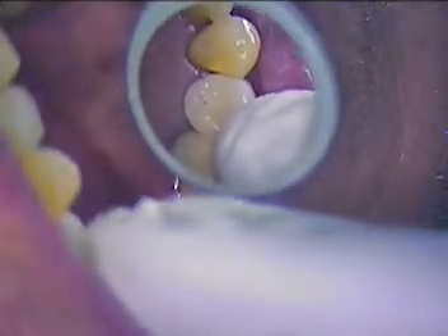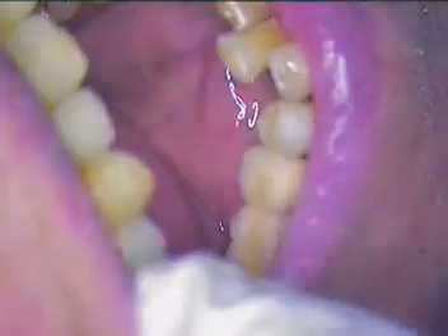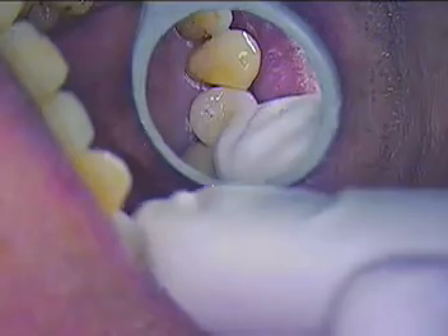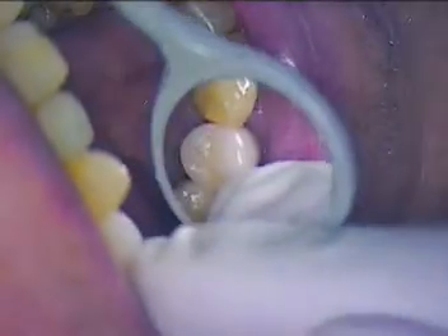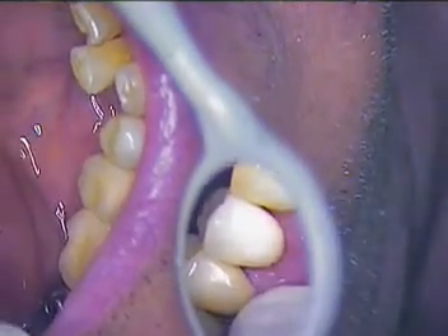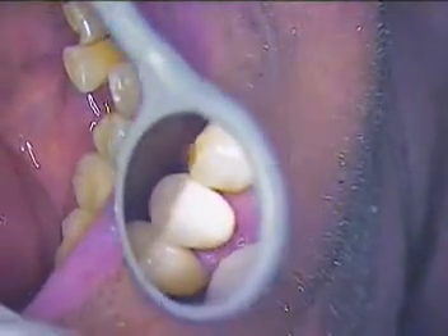We went with a lighter color because Luigi wants to bleach his front teeth. It does feel tight, so I'm going to spend the next few minutes adjusting the contacts — I'll use a pencil mark on one tooth and adjust until it seats all the way down. So far I like what I see; it has nice contours especially around the gingival area.